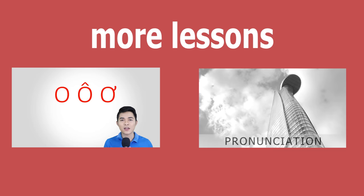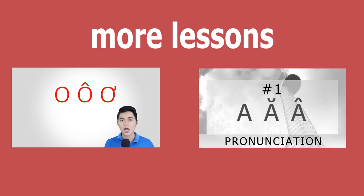You just comment your answer below and we will check it for you. If you have any questions, just feel free to ask and we will answer as soon as possible. Today we will focus on how to recognize the 3 different sounds.